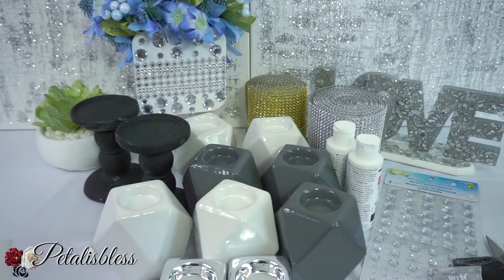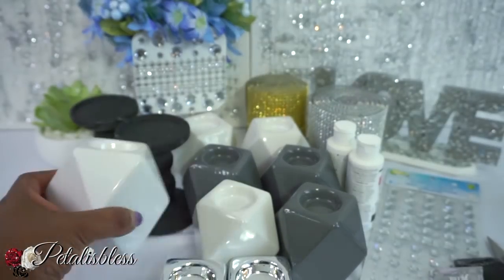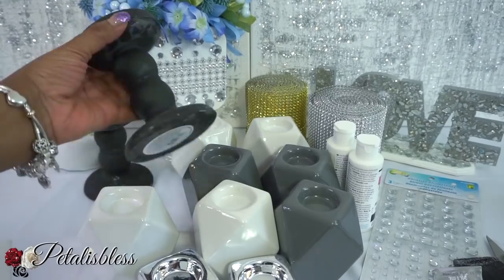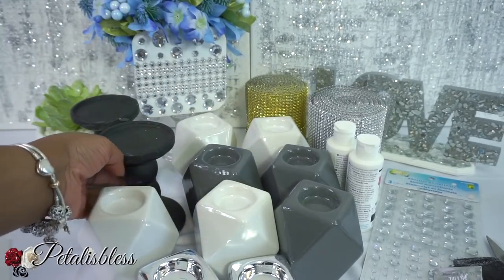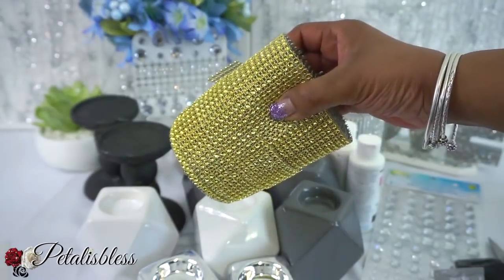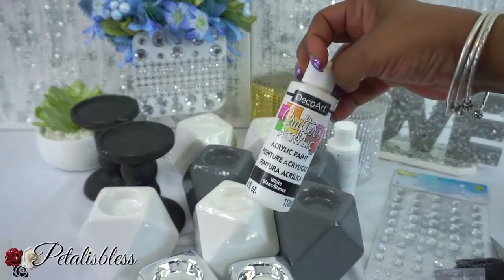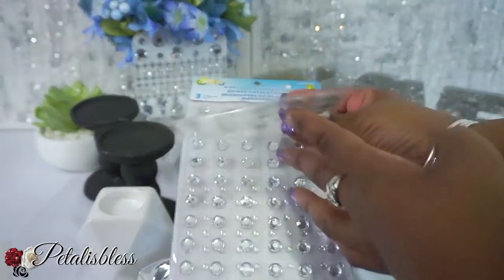Here are the candle holders — aren't they cute? I love the shape. They have them in white, gray, and black, but I didn't buy the black one. I also have some silver candles I had from a while back from Dollar Tree. We have our gold bling wrap here from Totally Dazzled, and also the silver bling wrap we'll be using.